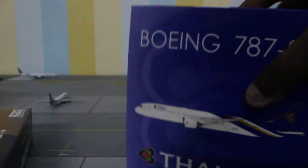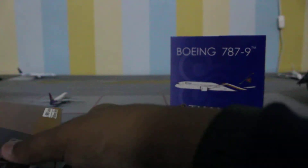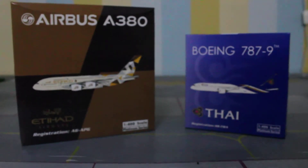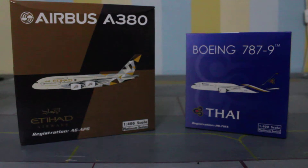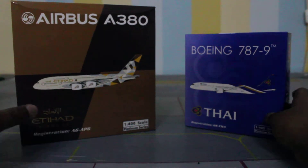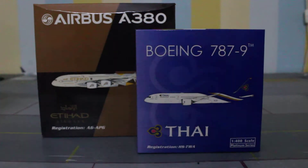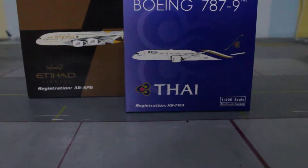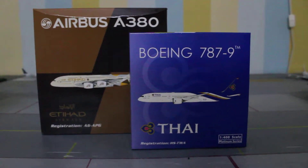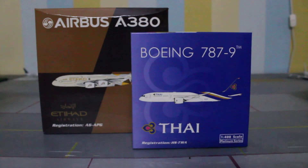Okay, so here we have the models. We've got the Etihad Airways A380 with the registration A6-APG — looks amazing, this is amazing actually. And then we've got the Thai Airways 787-9 Dreamliner with the registration HS-TWA. Both of them are amazing — I'm just so fond of receiving them. I'll see you guys in the next video, thank you for watching, and bye.